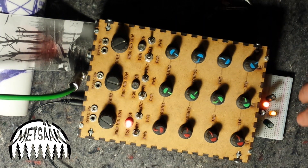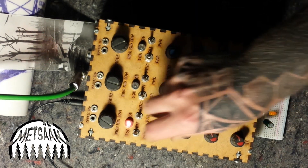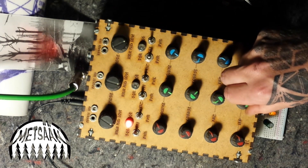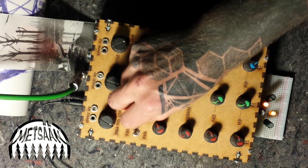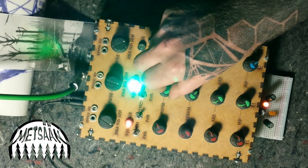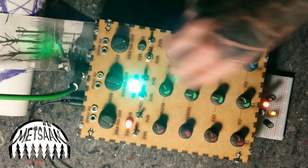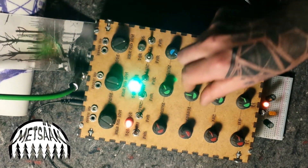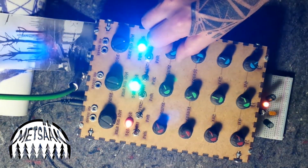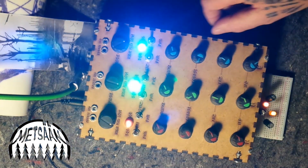This is already going a bit crazy because of the patching here — so it's not just drones, you can make some really interesting things. Blue is the drone here, with a slow oscillator and slow LFO.